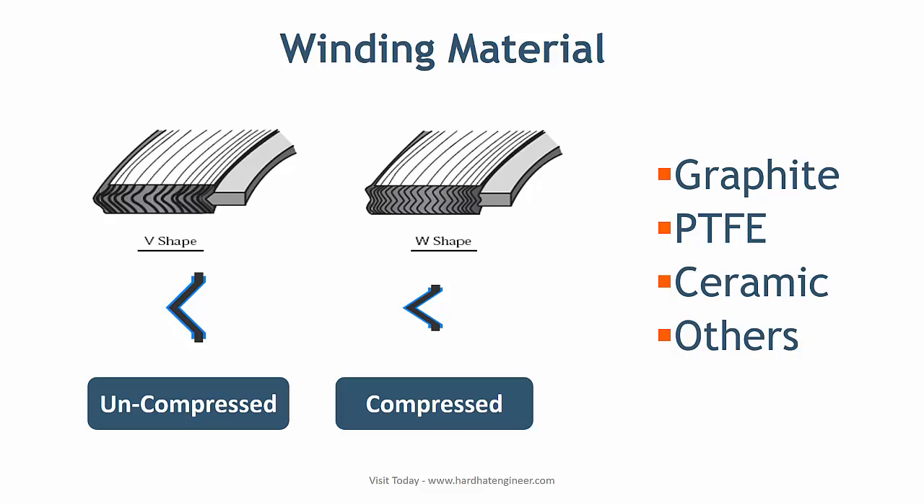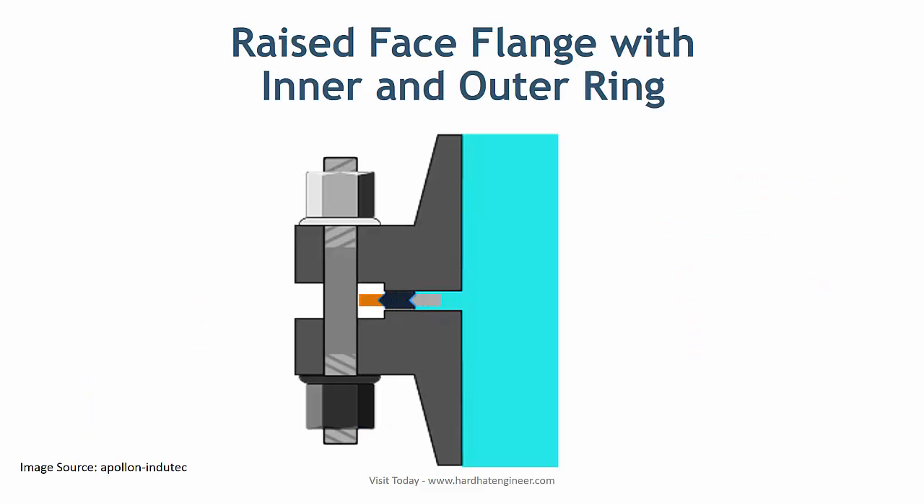Spot welding normally secures the inner and outer ends of the strip that wraps the filler material. The gasket is contained loosely in the outer backing ring. For applications involving raised face flanges, the spiral wound gasket is supplied with an outer ring made of carbon steel, stainless steel, or other materials such as Monel or nickel. The outer ring provides centering capability, blowout resistance, and acts as a compression stop.